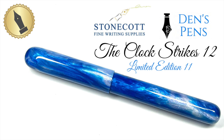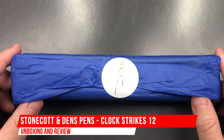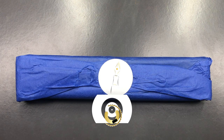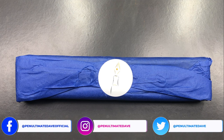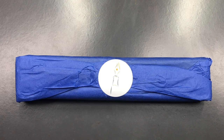Hello and welcome to another pen video from me, Penultimate Dave. I have here another pen for review — this is an unboxing and review of a pen that has actually been probably over a year in the making. This is a collaboration between Den at Den's Pens and also Derek at Stonecott Fine Writing Supplies.